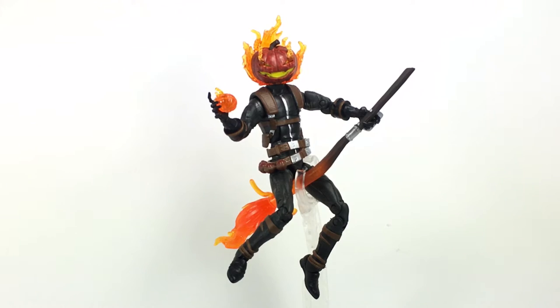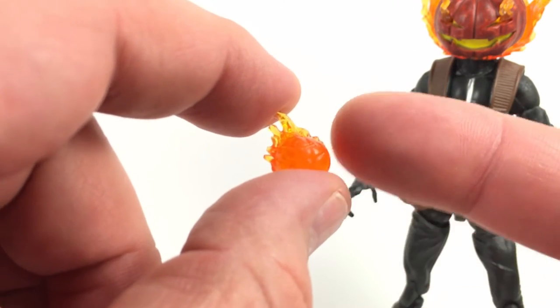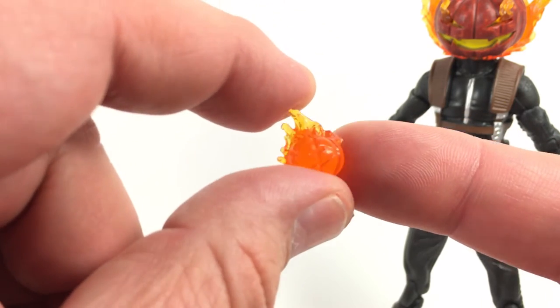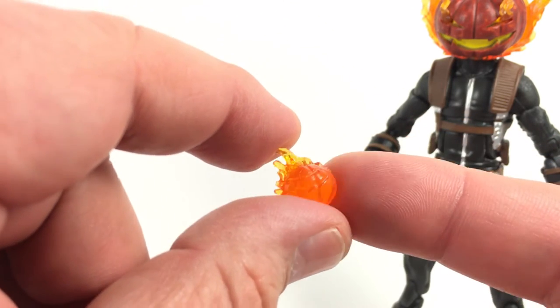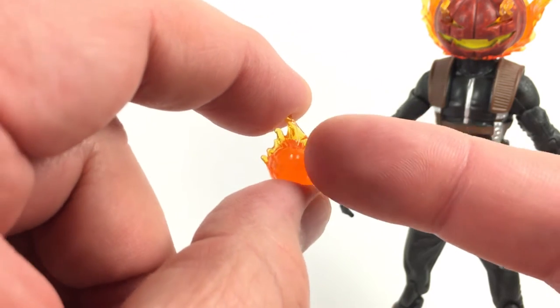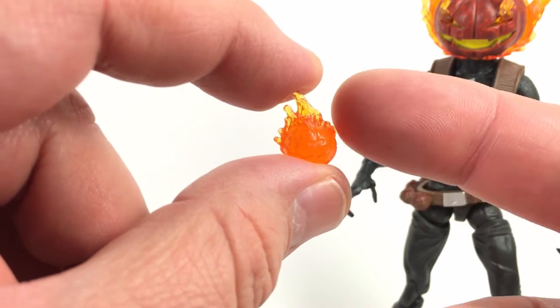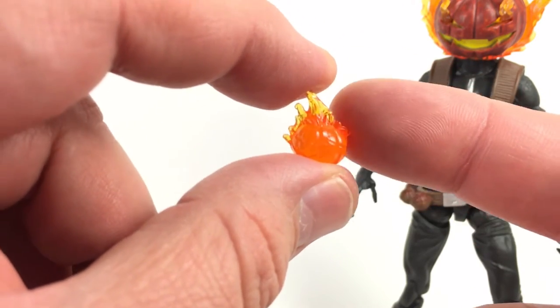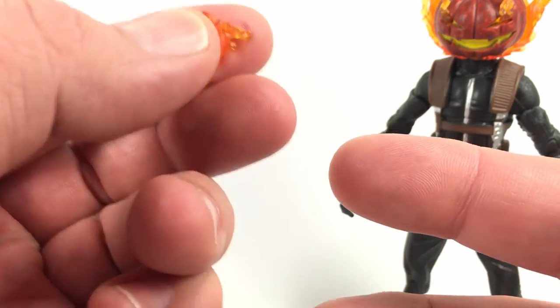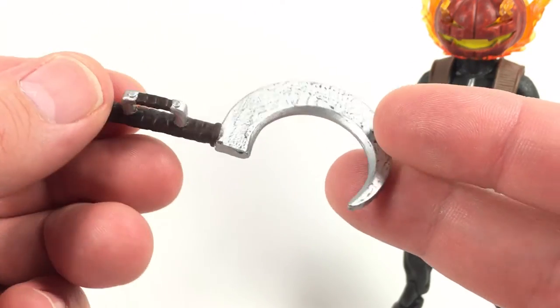Looking at accessories, he comes with a pumpkin bomb similar to the one included with the updated Hobgoblin from the Infinite Legends wave last year. It came out pretty well — nicely sculpted with that pumpkin look, made out of transparent plastic with orange and yellow highlights that look like fire. He also comes with a small sickle weapon.